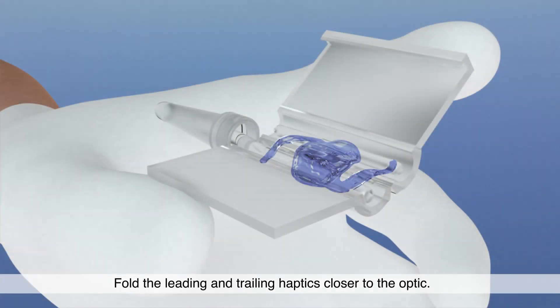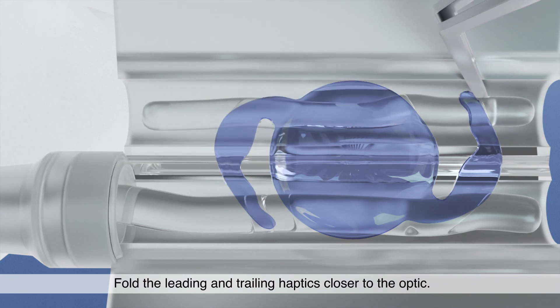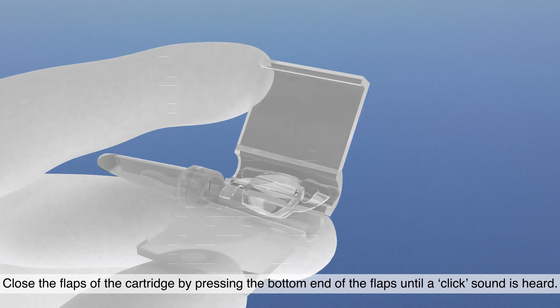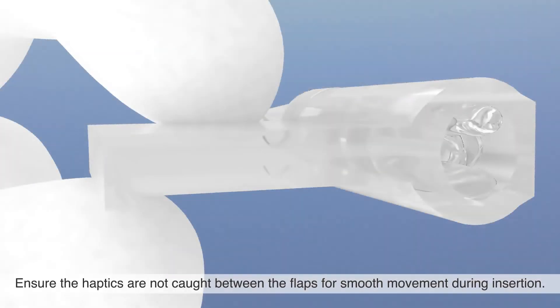Fold the leading and trailing haptics closer to the optic. Close the flaps of the cartridge by pressing the bottom end of the flaps until a click sound is heard. Ensure the haptics are not caught between the flaps for smooth movement during insertion.